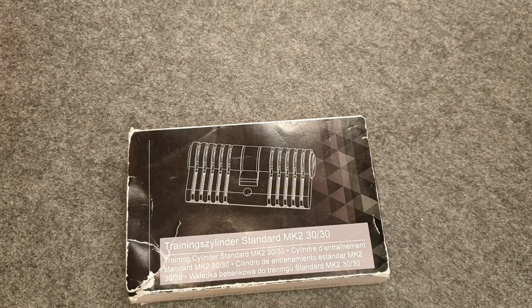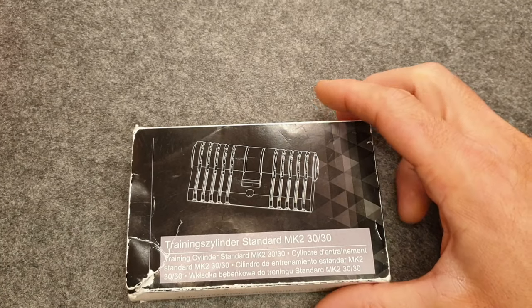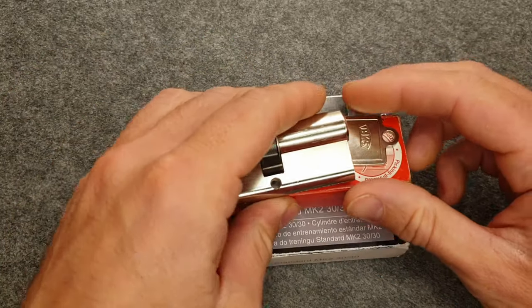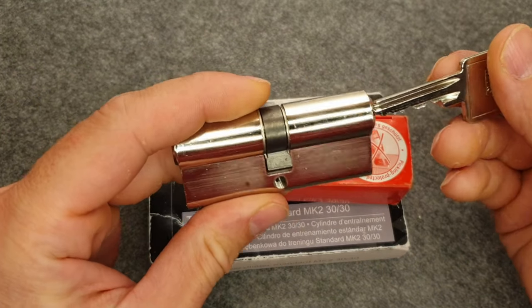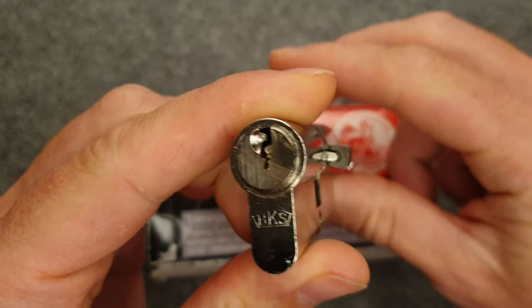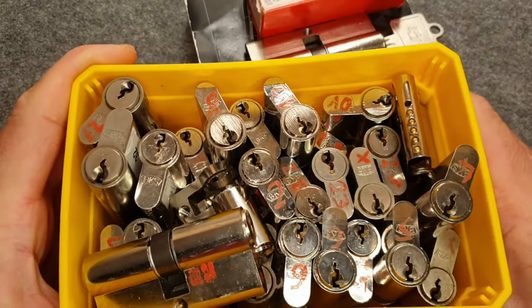Hello everyone, welcome back - Tumbler here - and also welcome back to another day of BKS Week. Today we will have an inside look at the usual BKS 88 cylinder, which I really like to pick and which I have quite a few of actually.